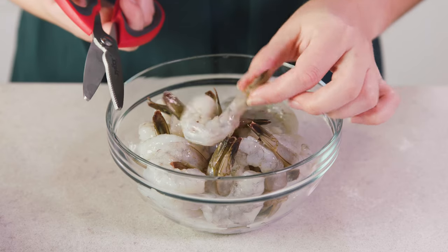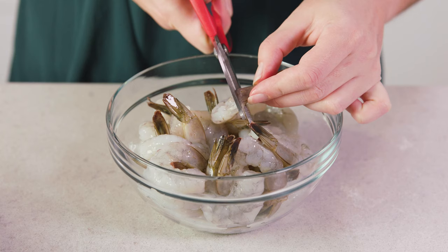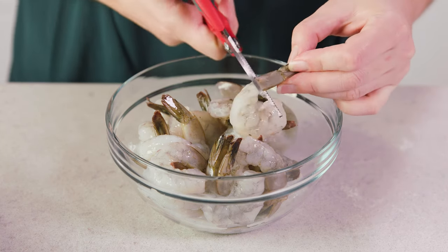We'll set that aside and next you'll need 1 pound of shrimp. You can use already cooked shrimp if you'd like, but if you'd like to cook your own you'll need 1 pound of shelled and deveined shrimp. You can leave the tail on and let people eat past it, or you can clip off all of the tails.